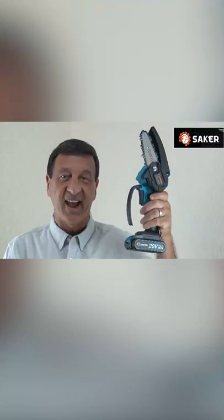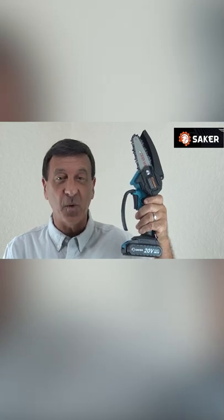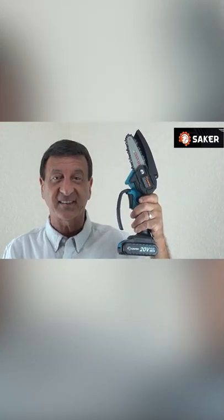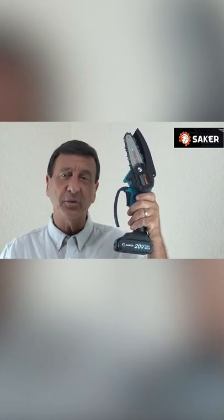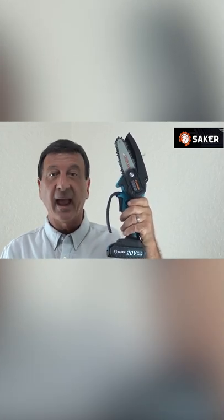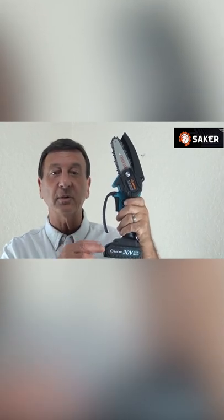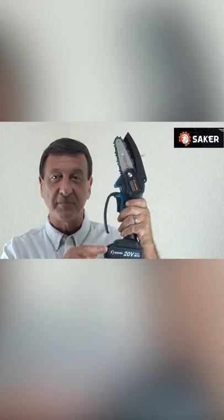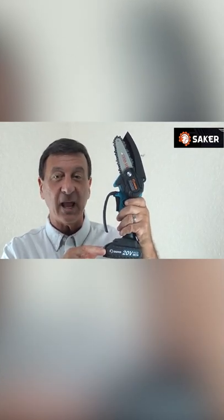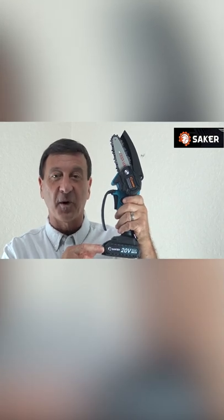So there you have it — so powerful yet small and lightweight. No big and dangerous chainsaws needed like in the past. All battery operated, not a lot of noise either, so it won't disturb your neighbors at all. No gas needed of course, and you won't have to rent any tools from a local hardware store. You'll absolutely love the endless uses for this Saker Mini Chainsaw. This is the model AK1804D, and you can get yours today on the website.